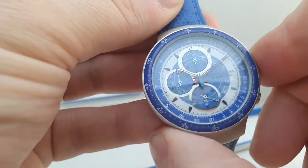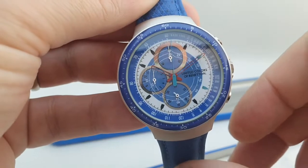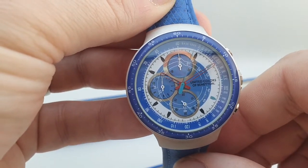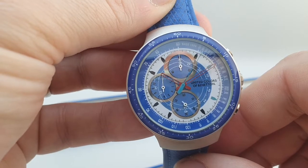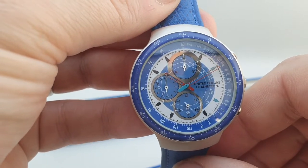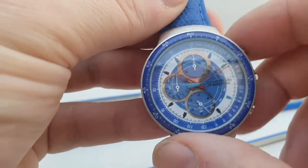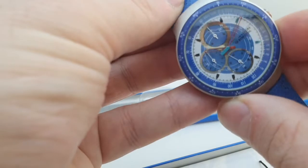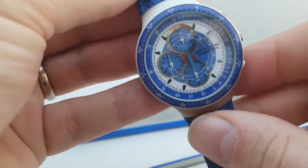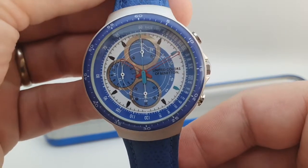So you've got a chronograph which starts with the top button there. The bottom counter is counting tenths of a second, the center hand is counting the seconds, and then you've got minutes and hours counting around the outside. Stop and reset — everything working as it should do. It will have a new battery of course before we send it out.